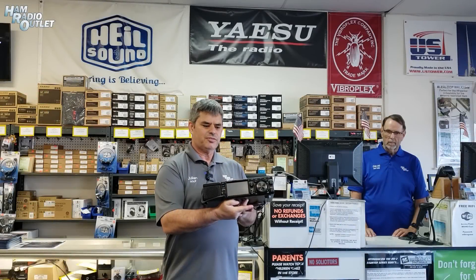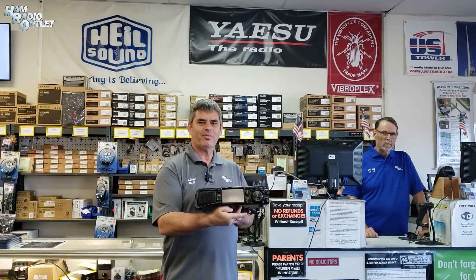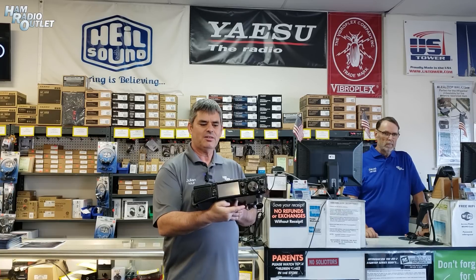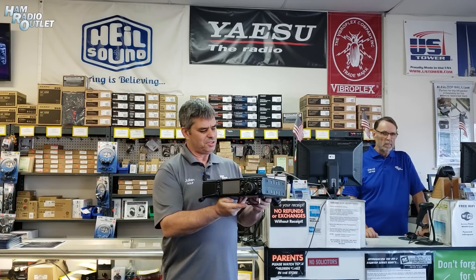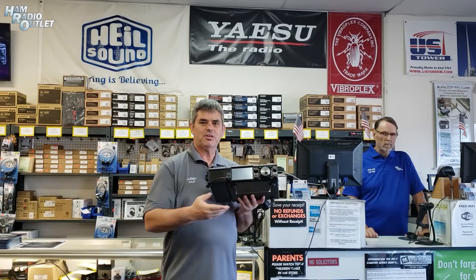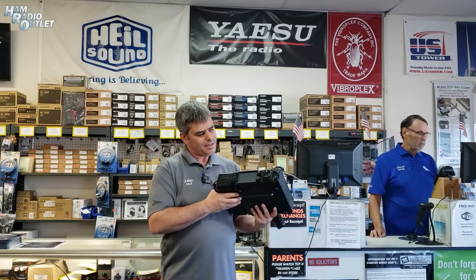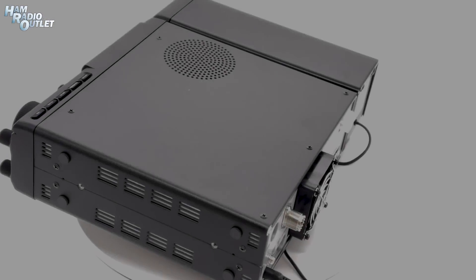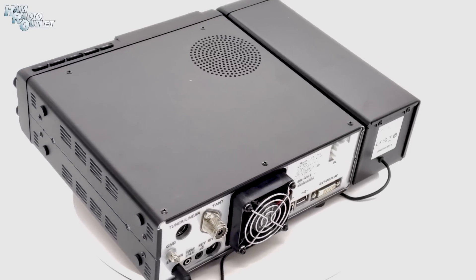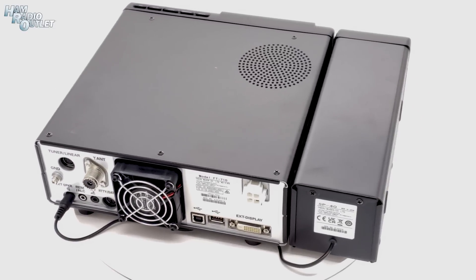So there it is — that's your first look at the Yaesu FT-710, which is going to be available at Ham Radio Outlet very soon. You can place your orders online and get on the back order list if you really want the radio. It's very sweet. The speaker, like I said before, does come with the radio and it sounds really good. It's a very nice radio.